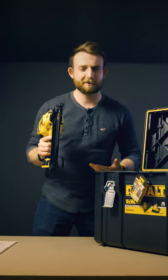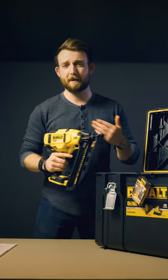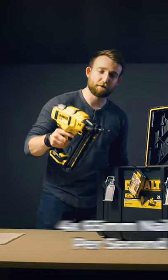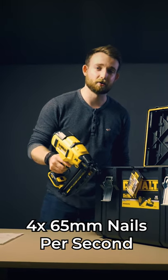Next up we've got the second fixed nailer, more compact than its bigger brother, but still packing a big punch full of features, with a sequential mode for precision or a bump mode for up to four 65mm nails per second.